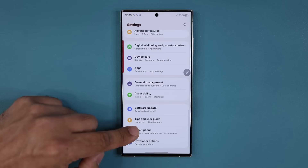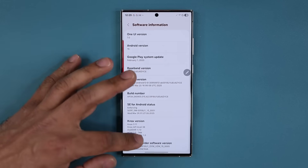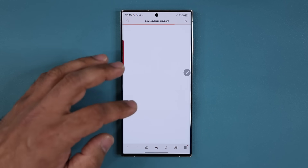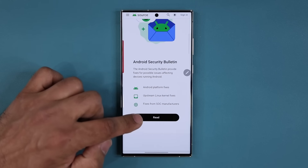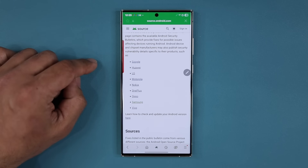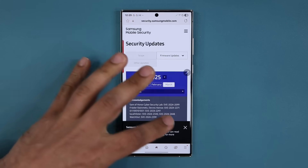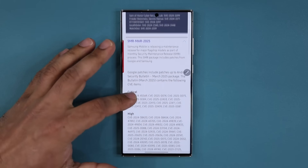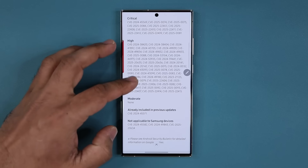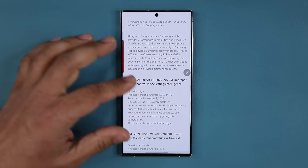Go to the website and scroll down to Samsung, and you can see there are a lot of security vulnerabilities patched in this update — a lot of critical patches and high patches, nothing in the moderate category. You can read the details at the bottom as you please. Overall, a great update.